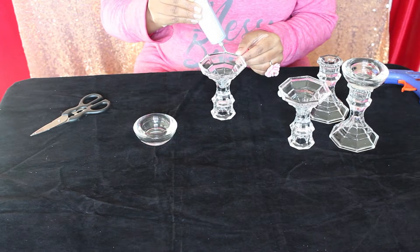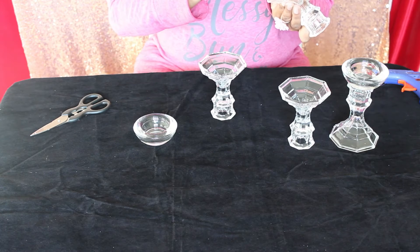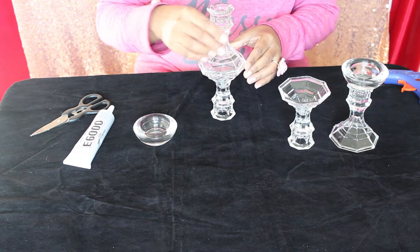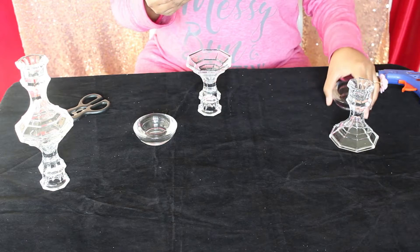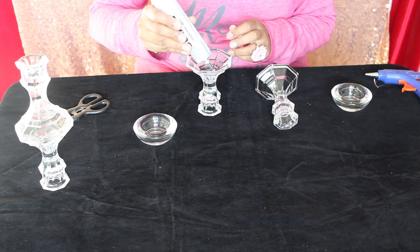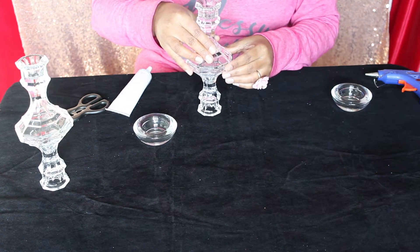Apply E6000 to the base of both candle holders. Place one on top of another. Make sure you place it correctly — the ends of both candle holders should match. Repeat the same process with another set of holders. Leave it to dry for 24 hours.